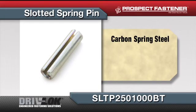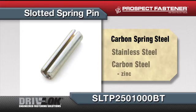Slotted spring pin. The part pictured is in carbon spring steel. This type of product is also available in stainless steel and also available in carbon steel with a zinc finish.